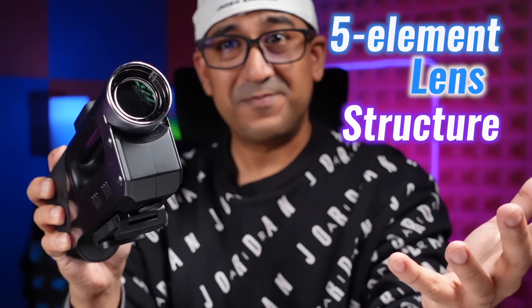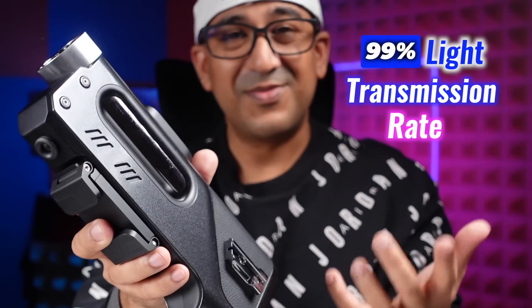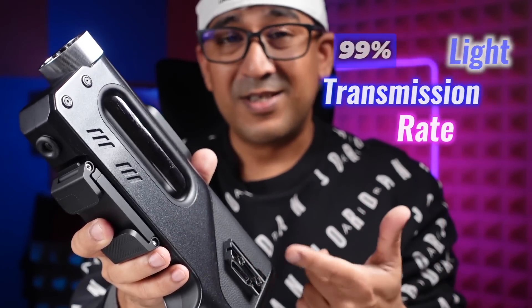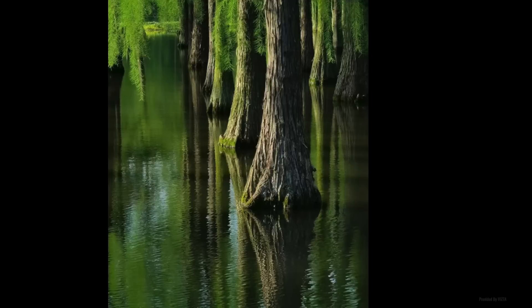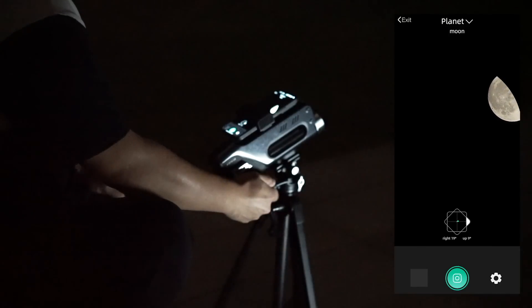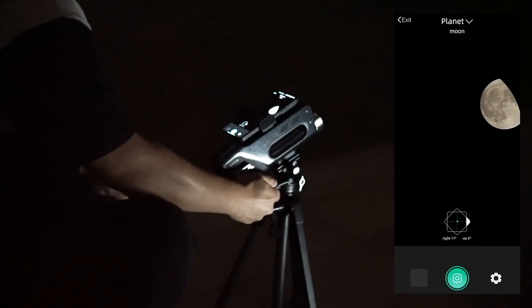Vista's five-element lens structure achieves a 99% light transmission rate, enhancing brightness, contrast, and color accuracy. This lens setup ensures that images look sharp and natural, whether it's a distant mountain range or a close-up of the moon.